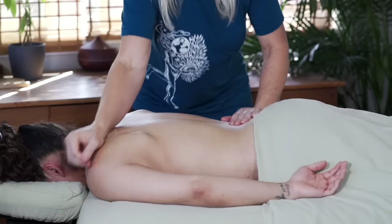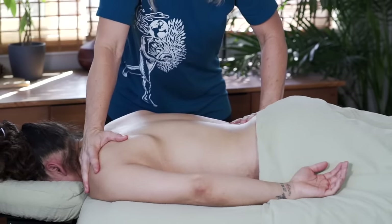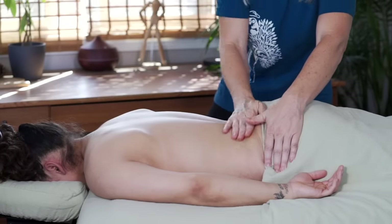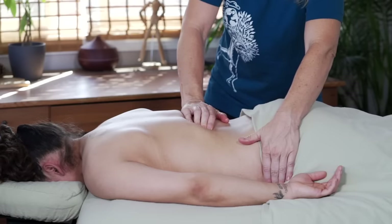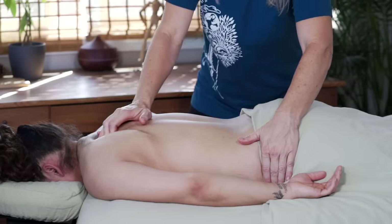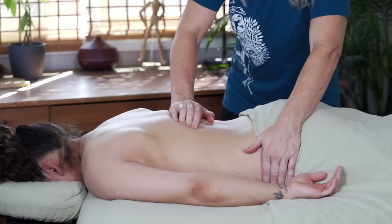For good measure, I'm throwing in a couple of contralateral stretches and myofascial pulls — holding on one hip while providing traction into the opposite shoulder, and vice versa. Switching sides and doing this is going to help open up the spine a little bit more, not only lengthwise but also in rotation, so that when I dive in, my work can be a lot more detailed.